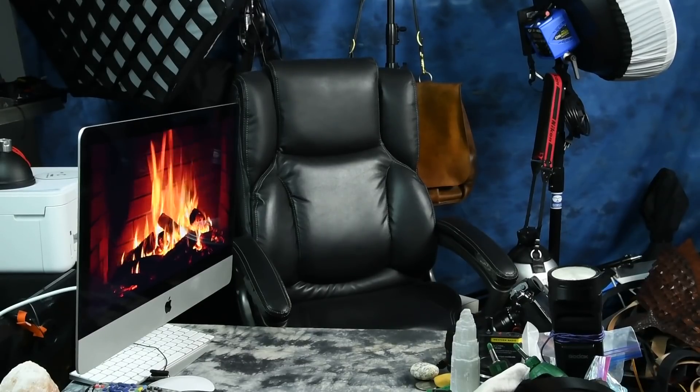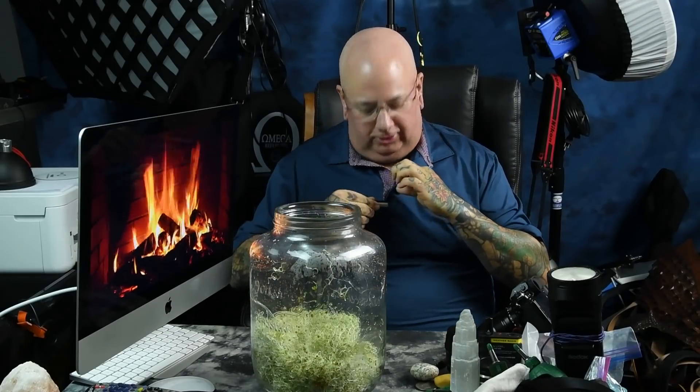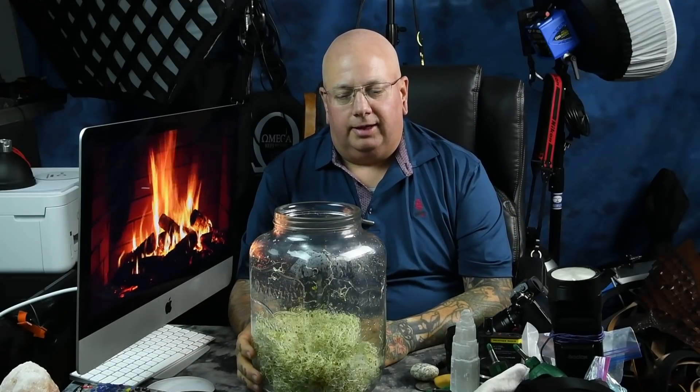Here we go. Just got done with another run of alfalfa sprouts that have been magnetically altered. I'm going to talk about that, but the reason why I'm doing this — even though I've made so many videos on magnetism and magnetic seed exposure — is that I apparently confused a lot of people.